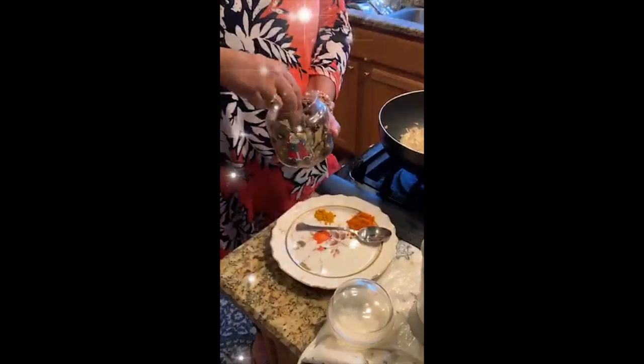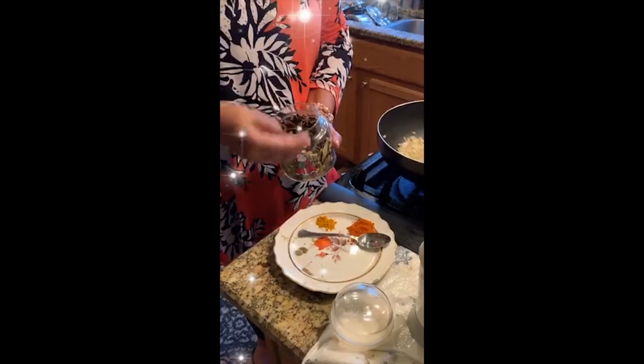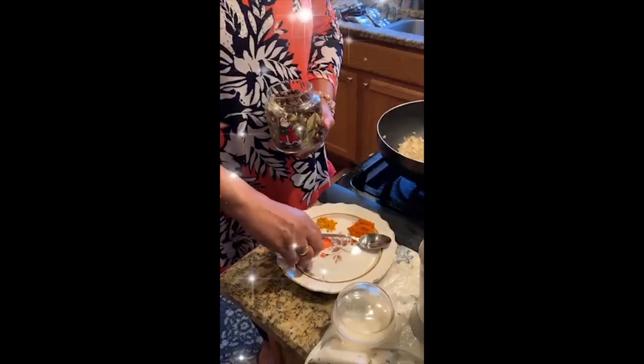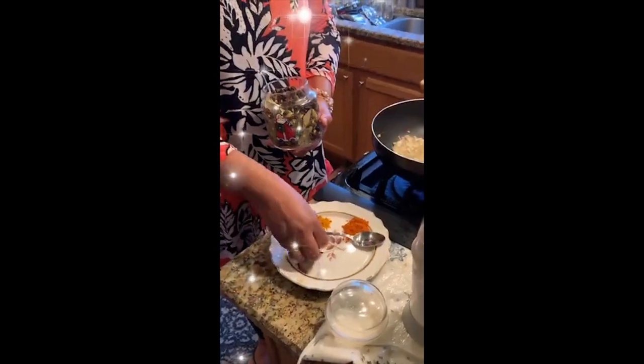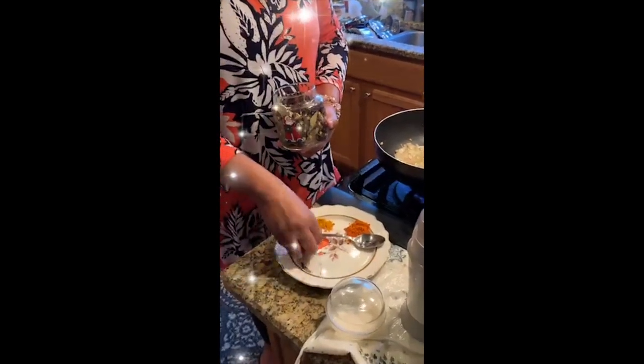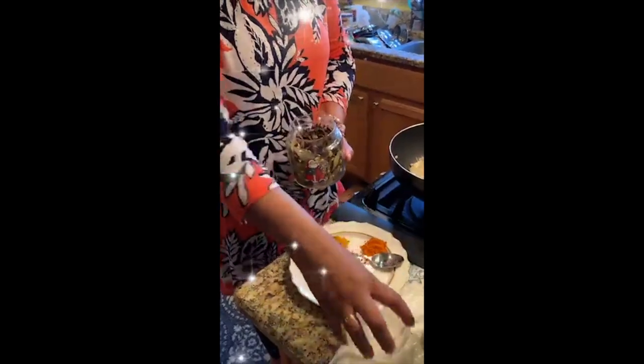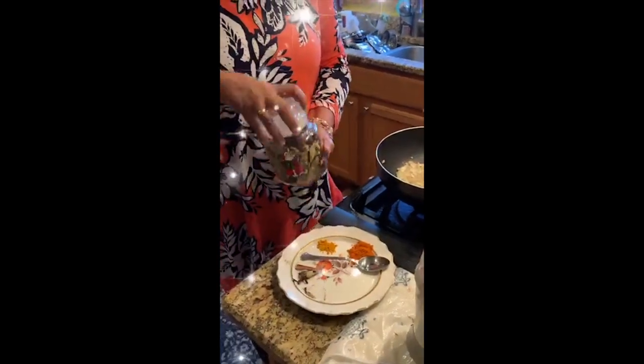The same thing I do with the garam masala — I put all the spices like cardamom, cinnamon, and cloves into the coffee grinder and make powder out of it. That's my garam masala. I don't like store-bought garam masala because they put a lot of extra spices in it and my family doesn't like it. You can see now the onions are getting a nice brown color and becoming tender.